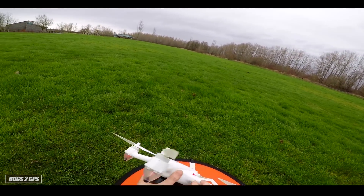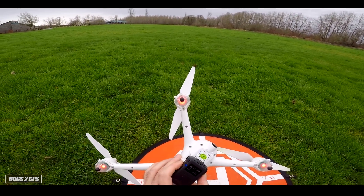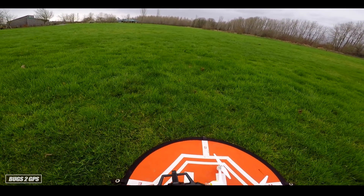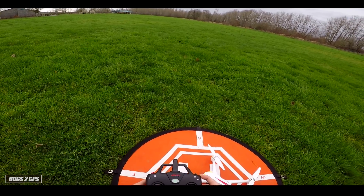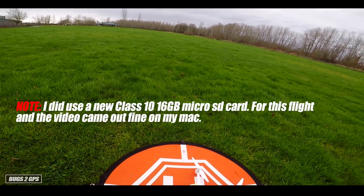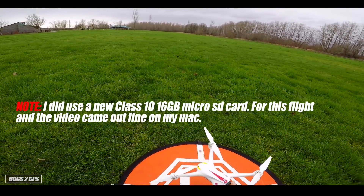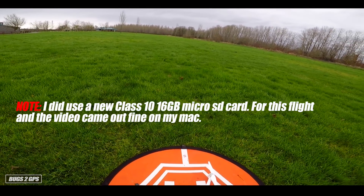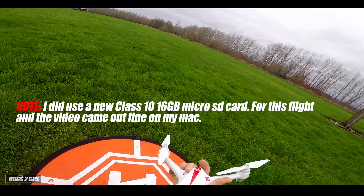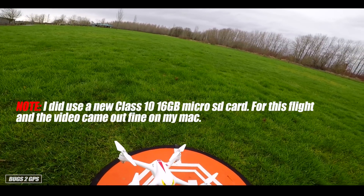Let's go ahead and press stop on the action cam. Seven minutes on the action cam — not bad. So I know I'll have some kind of flight footage when I get home. Now, the last time I recorded video on the Bugs 2, when I came home the files were in an AVI format that I could not open for some reason on my Mac computer. So keep that in mind — if you have a Mac, this quadcopter might make video files that can't open on your Mac unless you have some type of AVI to MPEG converter, and some of those you have to pay for.